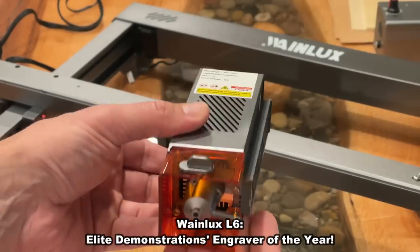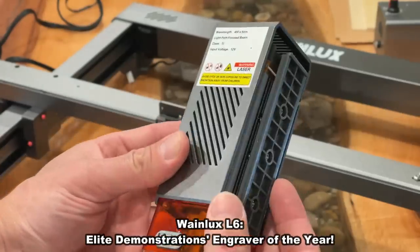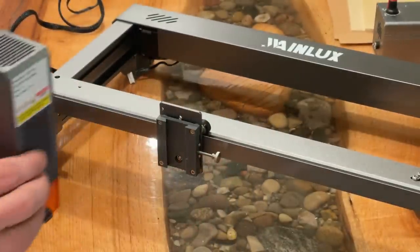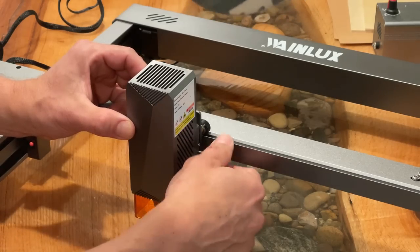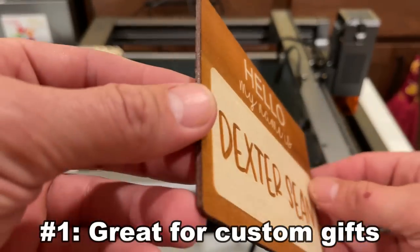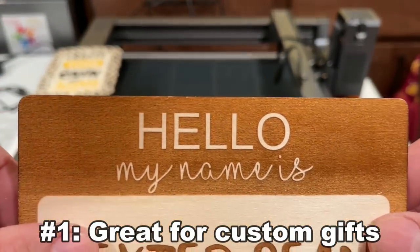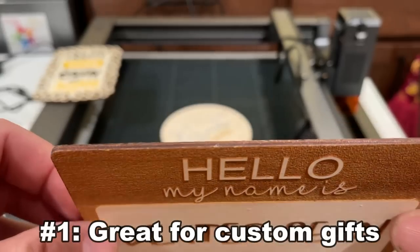This is our laser engraver of the year by Elite Demonstrations — there's no higher award than what you're seeing here, and that's because this is a great product. The five reasons I love this so much: first, so many different gift ideas. You want to create tchotchkes for your friends, engrave a plate, engrave your Bible with that leather bound and put someone's name on it with a personal message to them. You can do that. So many great ideas — that's my first reason I love it.